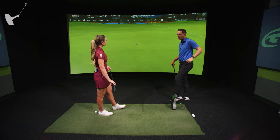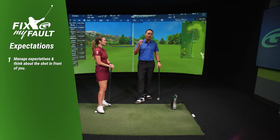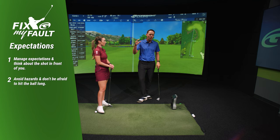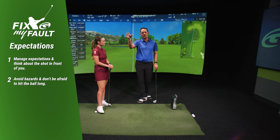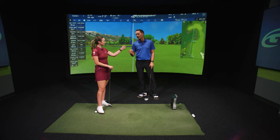Beautiful — and that's how you play golf, folks. Manage your expectations. Hit enough club and really think about the shot you have in front of you. You don't want to hit it in the water — it's totally okay to be long in the fringe or the fairway, and you're going to improve your score tremendously. Thank you, Hannah. Great show.